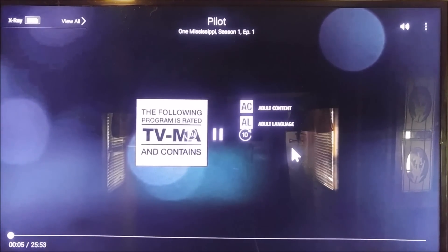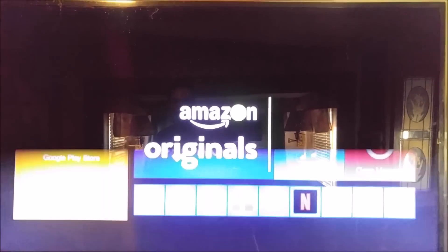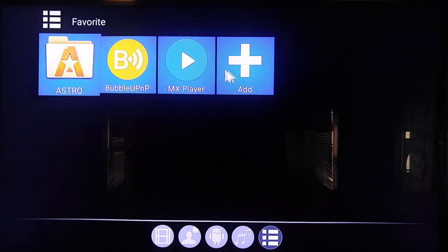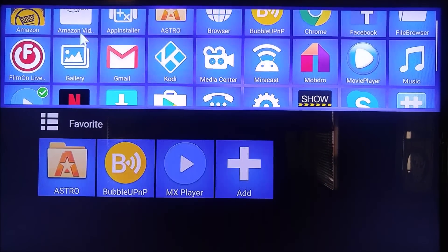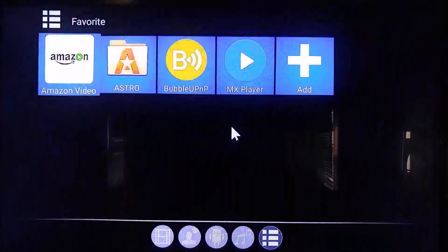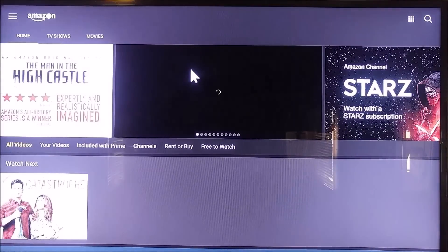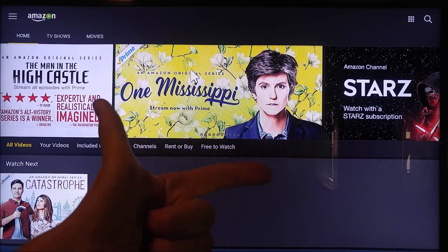So that's it. We now have Amazon Instant Video installed on our Android TV box. Let's go back home and we'll show you right here — Amazon Video. There we go, that's all there is to it. Make sure you hit the thumbs up button and subscribe to the channel.